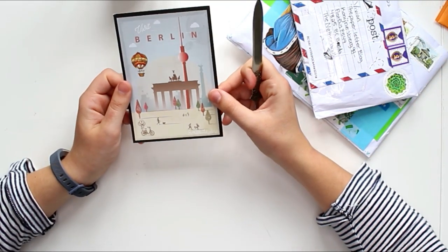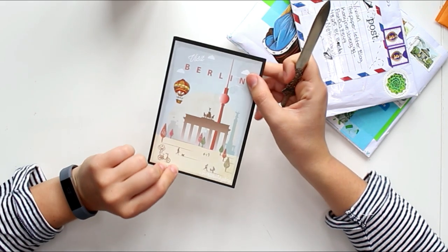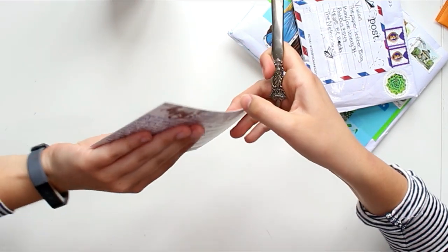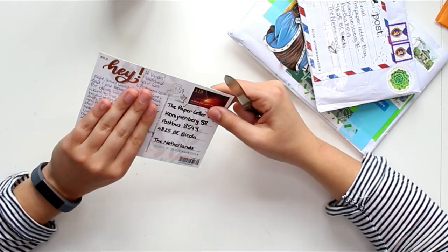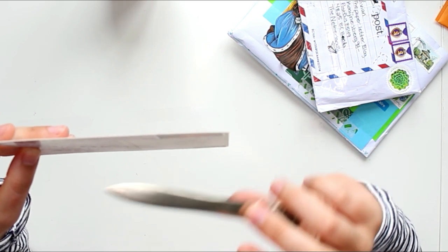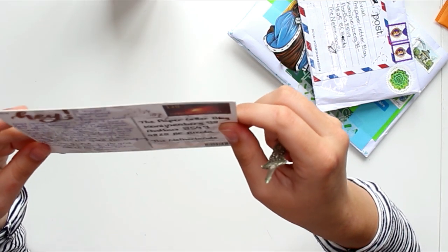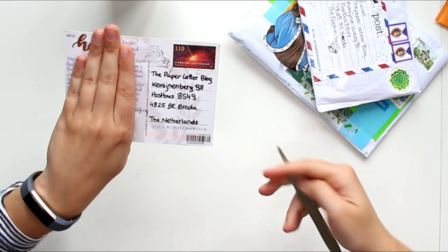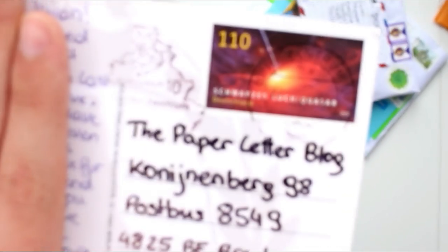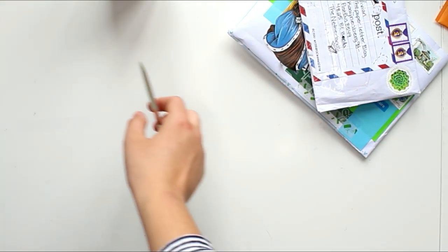First up is a postcard from my friend Tamara. She sent me a 'Visit Berlin' postcard, which is actually pretty cool — usually I find these 'visit city' postcards a bit cheesy, but this one is quite pretty. She wrote something really sweet: she watched my live stream and thought I was so brave for doing them, so she sent me a postcard just to tell me I'm awesome. Isn't that incredibly sweet? She also included a beautiful stamp with a sunset. I'll hang that on my door.